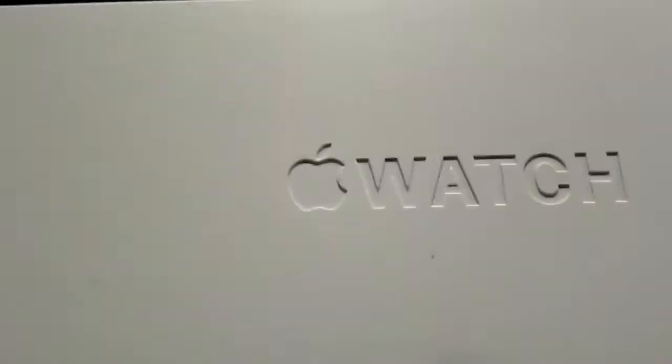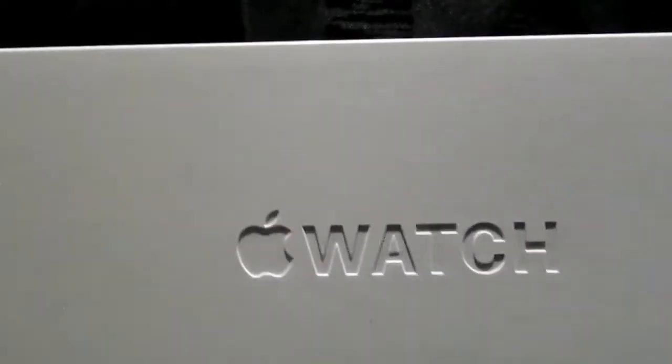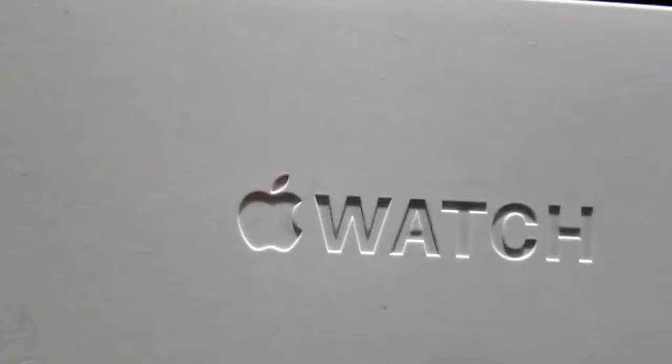Hi guys, welcome back to my channel. Today we're gonna review an Apple Watch that I got for Christmas. The watch comes with a white box like this and it has a print on the back. Let's do some unboxing — I already seen this thing but I want to show you guys what it looks like to unbox this watch.